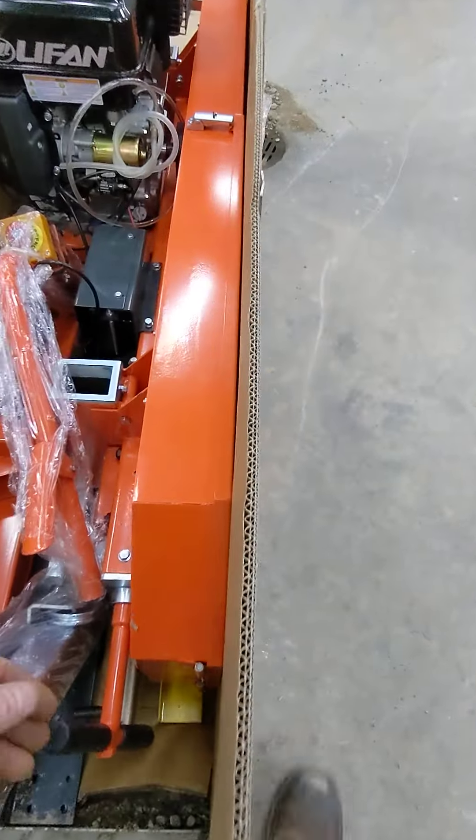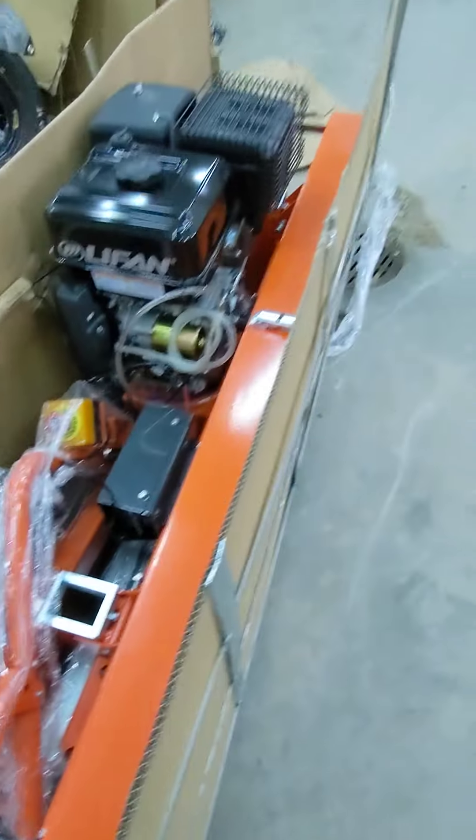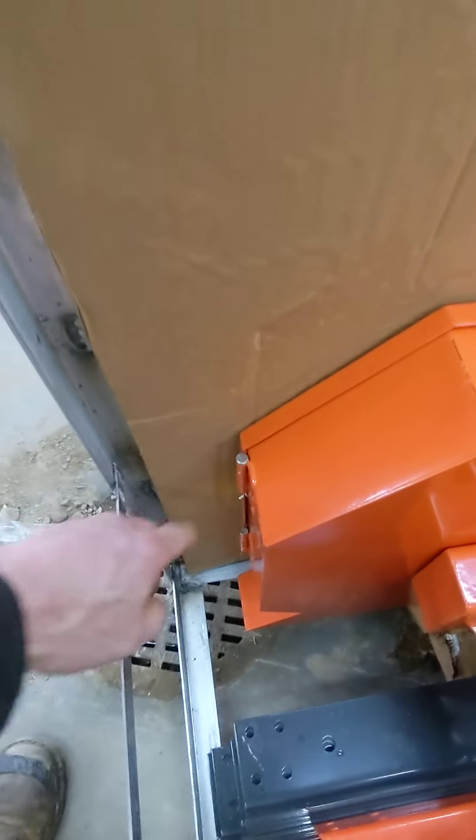Then reach down with this handle here and pull the mill towards you a little bit so that it's pulled away from here.